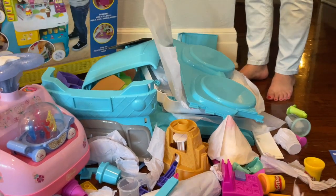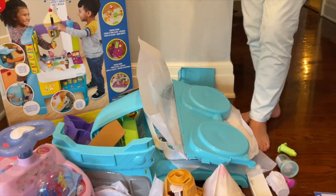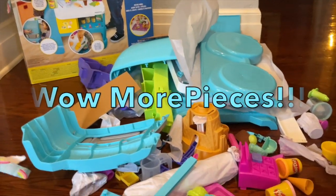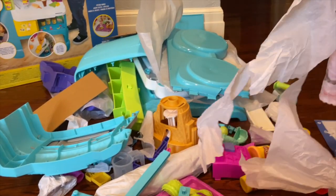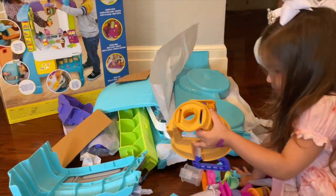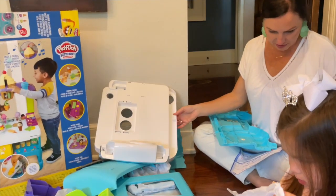Can we just get regular Play-Doh? Why do we have to get this thing? Because it's Halle's birthday - this looks like a daddy nightmare!